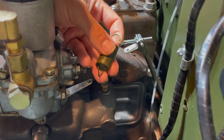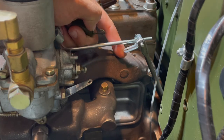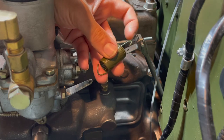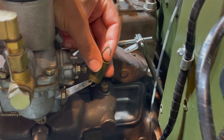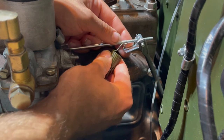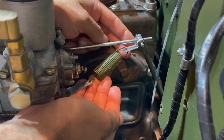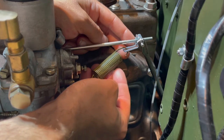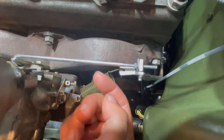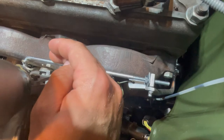Finally we can install our accelerator pedal return spring. This return spring will go from our carburetor spring tab down here to our accelerator linkage rod on this L-bracket. We have two size hooks — the small hook will attach to our spring tab and hook from underneath, then pull our spring to your accelerator linkage rod and hook it from the top. Now you have your return spring installed, but we have to adjust the tension — you want to ensure the spring always has tension pulling back on the valve on your carburetor.